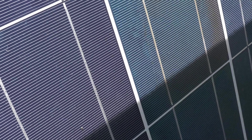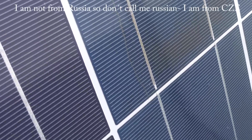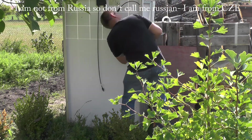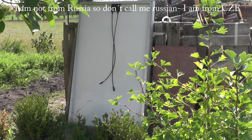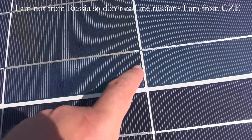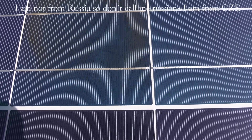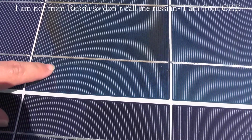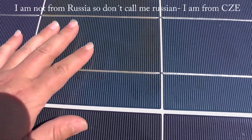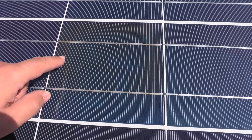Here you can see something is wrong with this one — it's cracked. There is some sort of crack here, here, and here, and because of this it is probably shorting out the panel. It looks like it was heating up; it's a little bit dark.